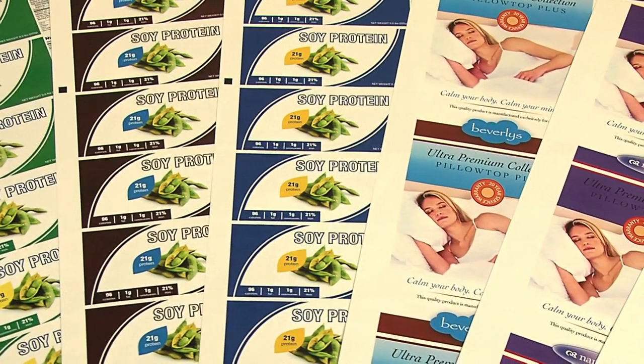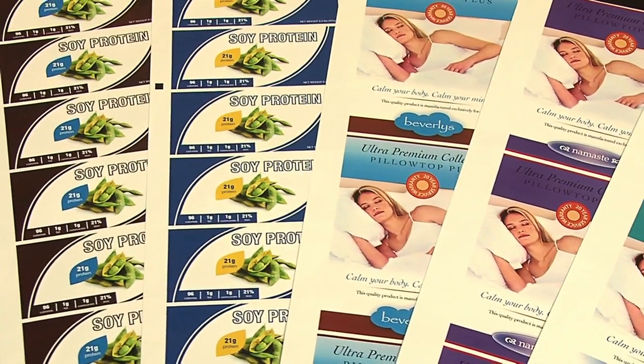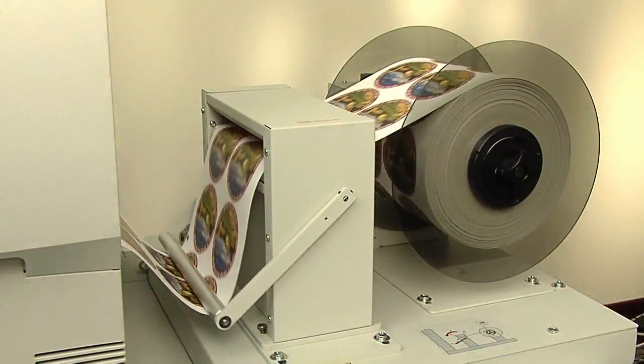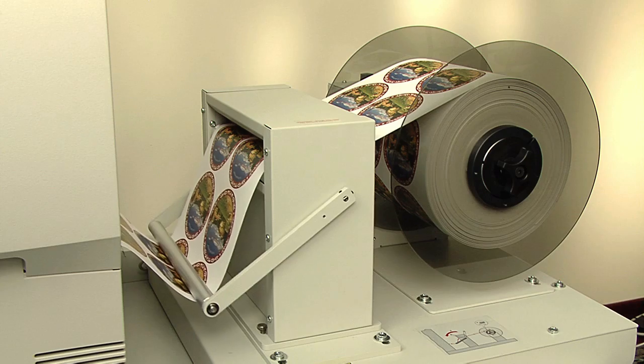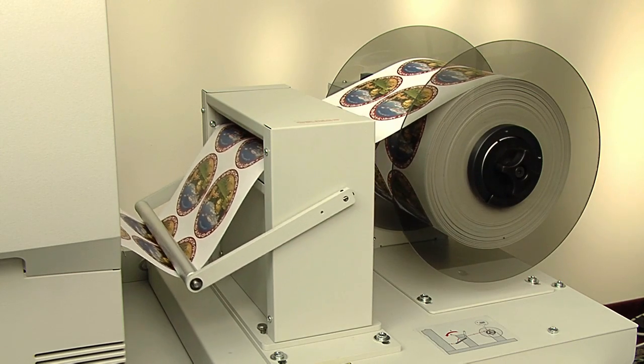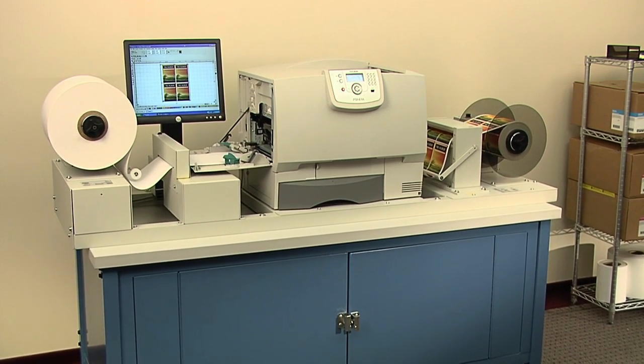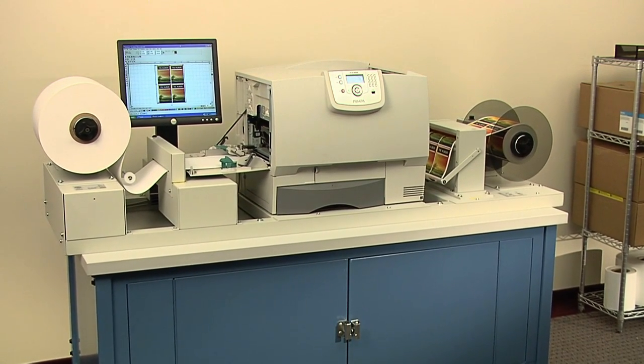It's perfect for private labeling and manufacturers who need to make multiple versions of the same label. Digital printing is the clear choice for companies that need to make short to medium length runs of labels. CX-1200 is the best digital label printing solution you'll find at anywhere near its price.